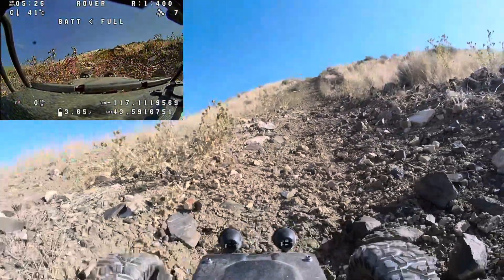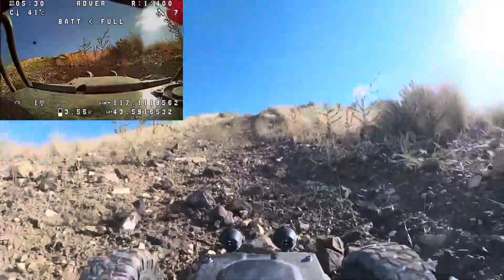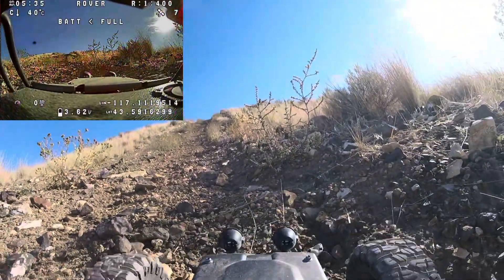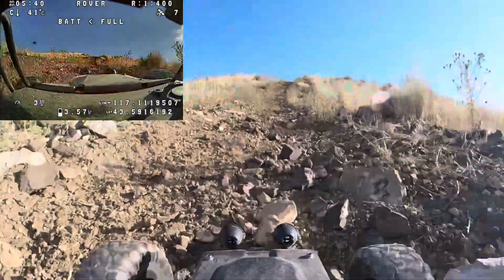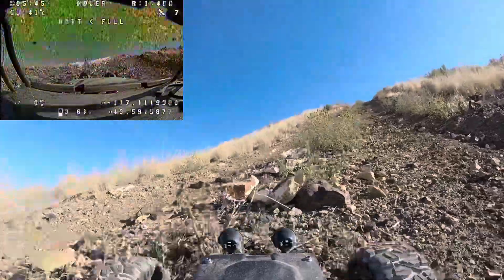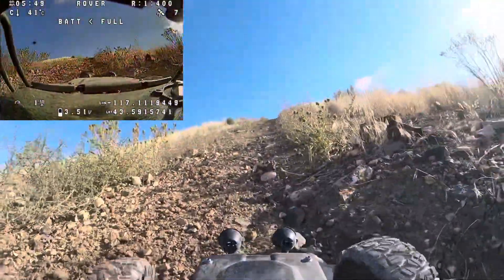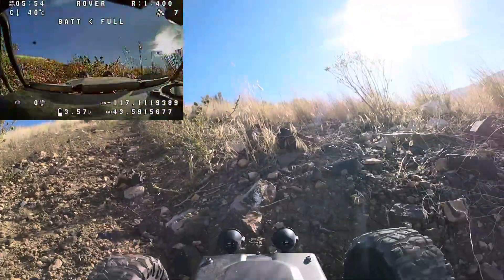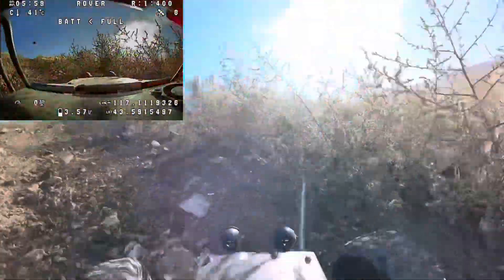Looks like we're spinning out — back up, get a little speed. Oh yeah, I made it over that little divot! If you look on the analog display, look how steep that looks — it's pretty cool, like you're actually in a 4x4 going up a hill. Keep our momentum up, we're struggling a bit here. All this low RPM stuff — not sure what it'll do to the motor.